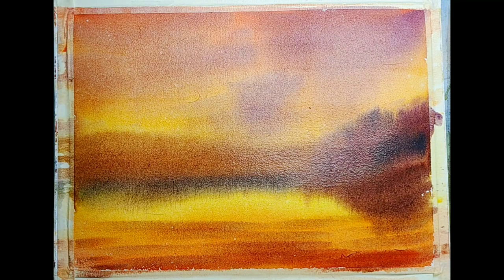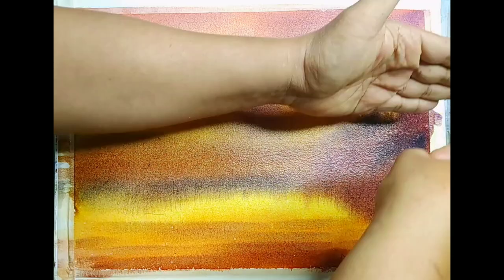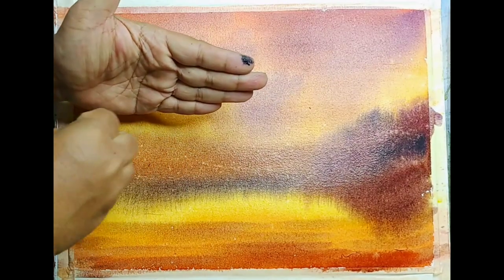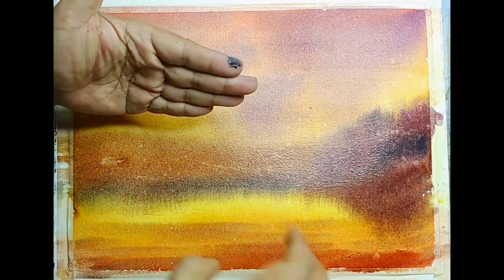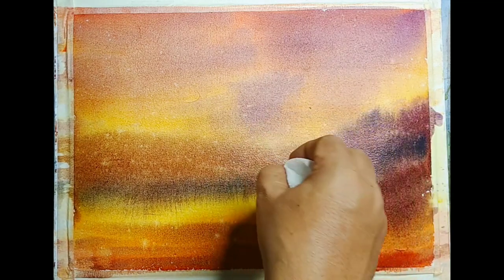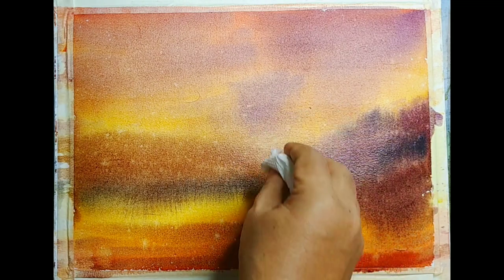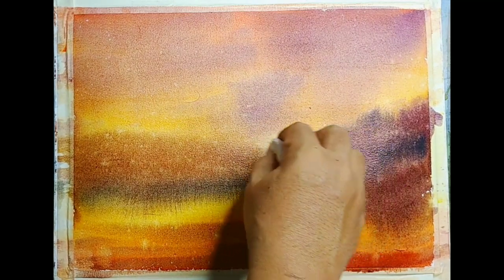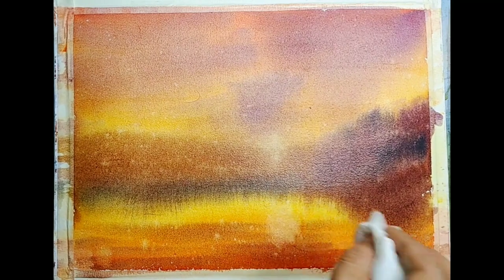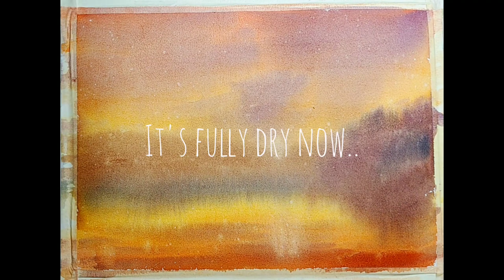So far I have used two mop brushes, both natural hair mop brushes. I am splashing some water droplets, protecting the sky with my hand — that will create some texture. I just get the idea of trying to lift out some colors from slightly off-center to create some sort of light — maybe it is the sun. Whether it works or not is a different thing — I get the idea and I try it.